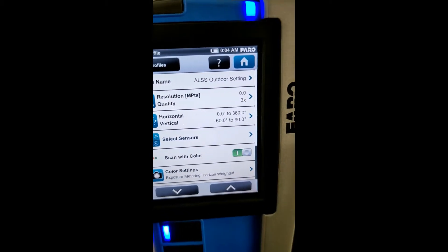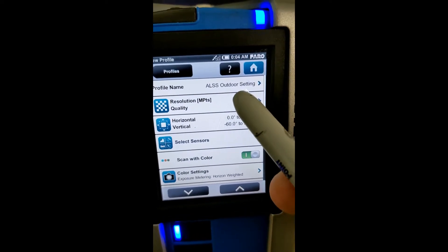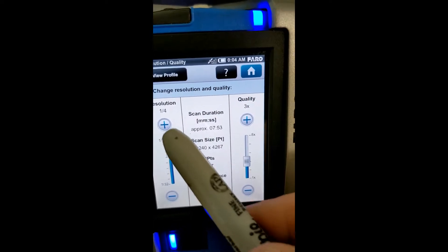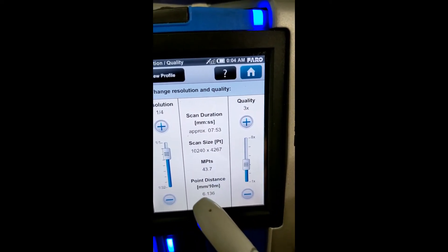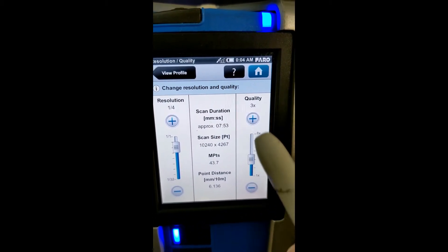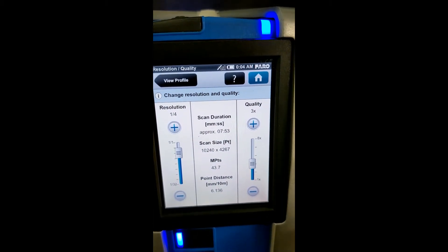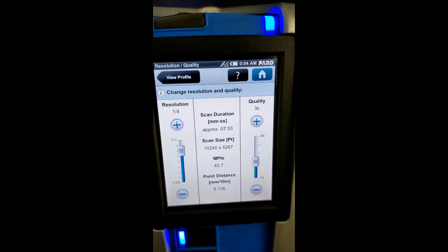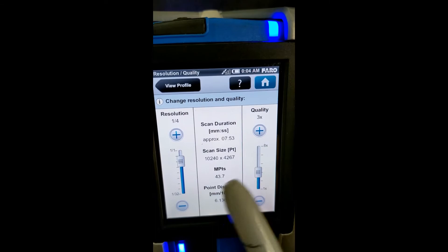Pressing it twice, the scan color is on by default. Going into the resolution and quality, we are at one-quarter resolution, which is 43.7 — basically 44 million points per scan — and again on 3X. The quality set at 3X is pretty normal; we recommend it. There's no need to really change that for any reason. The outdoor setting at almost 44 million points.